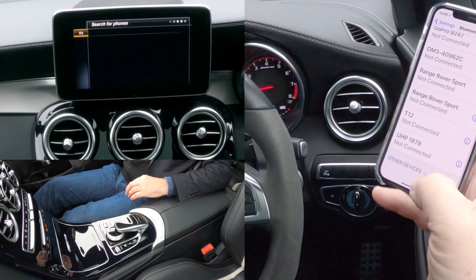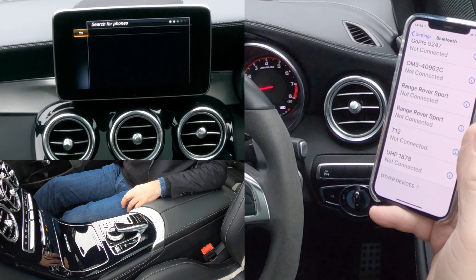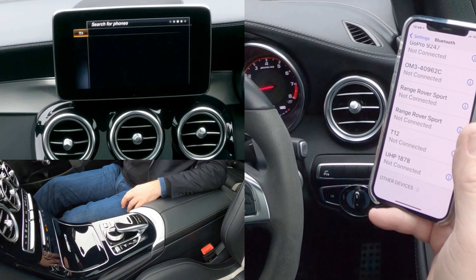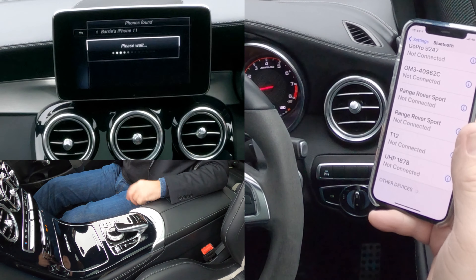We'll keep watching out here, but it'll pull it up on there first. There you go — Barry's iPhone — so I click on Barry's iPhone.